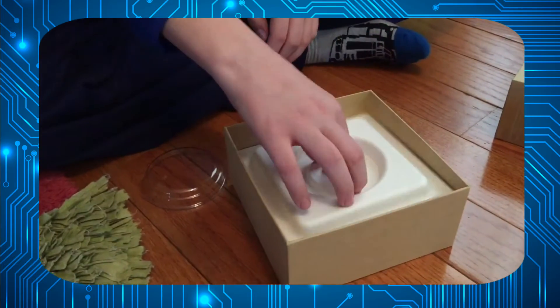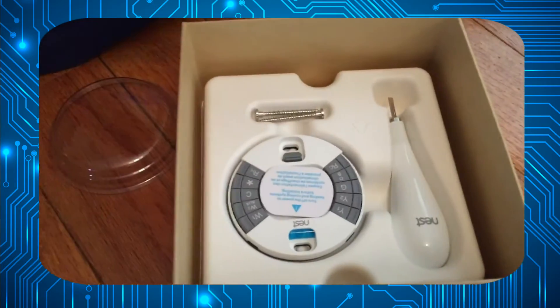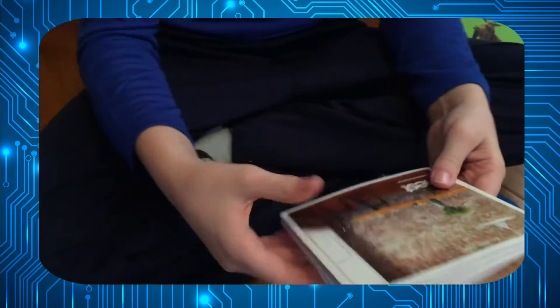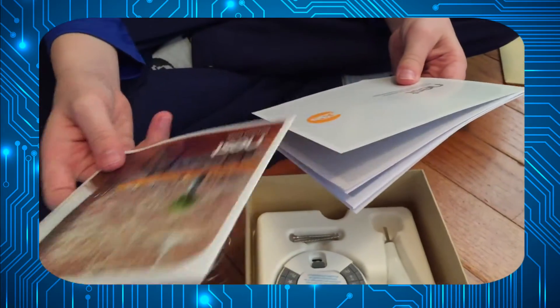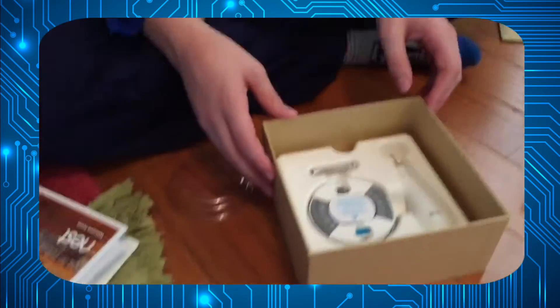Let's set that out of the way because we won't be needing it right now. This envelope contains the instruction manuals for how to install your Nest. Let's set those aside for this part of the video — we will be needing them in a moment.